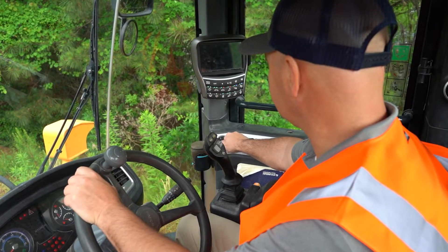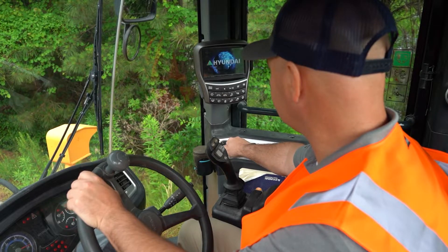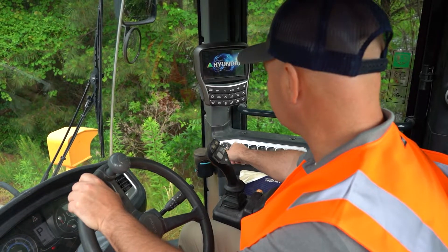Hi, I'm Joe Turnage, Wheel Loader Product Manager for Hyundai Construction Americas. All 900 series wheel loaders come with an onboard weighing system. In this video, I'll explain how to set that system up to easily track how much product you move.